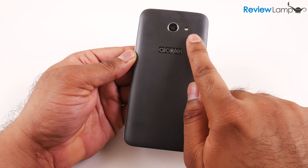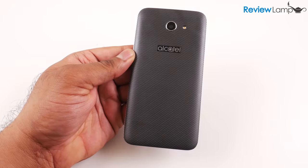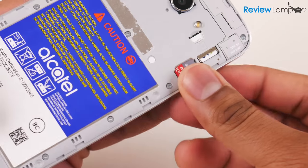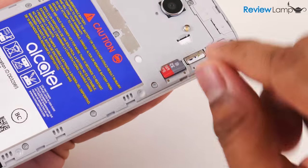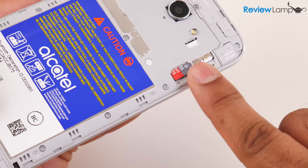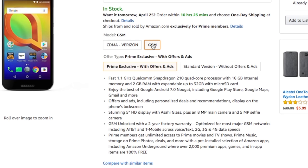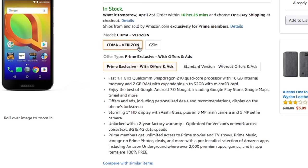The cover also has an 8-megapixel camera and flash embedded into it. When you pop the cover off, it reveals the micro SIM card slot and a micro SD card slot. The micro SD card slot can take cards as large as 32 gigabytes, which helps expand the 16 gigabytes of built-in memory. The phone comes in both a GSM version for carriers like AT&T and T-Mobile, and a CDMA version which can currently only be used on Verizon's network in the US.